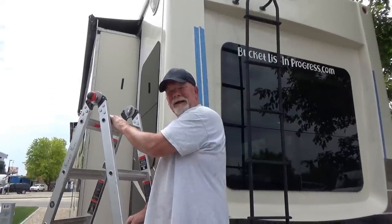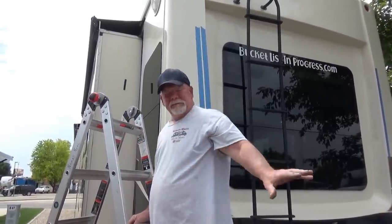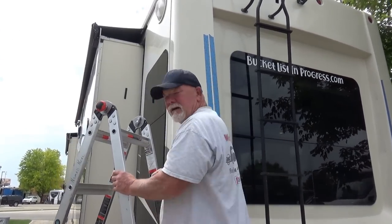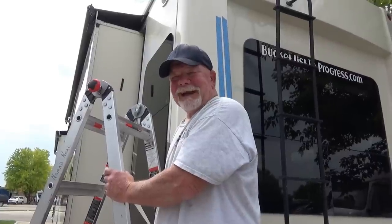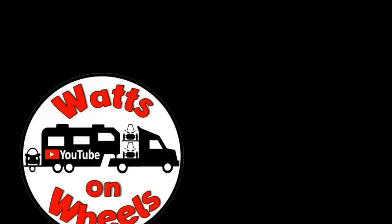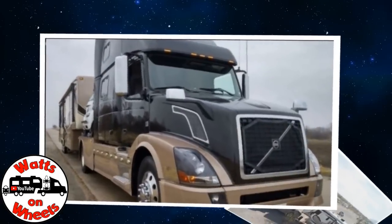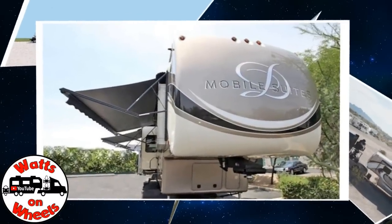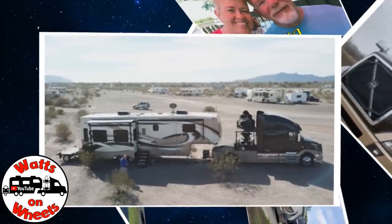Dave is putting on LED taillight strips because they have the smart car at the back and a lot of people can't see the taillights. He's going to mount them up high with red brake lights and amber turn signals. Dave and Karen from Watts on Wheels sold their sticks and bricks to RV full time in retirement, traveling with their truck Leroy, two K&M motorcycles, their DRV Dixie, and smart car Zippy. Don't forget to subscribe and click the bell for new video notifications.